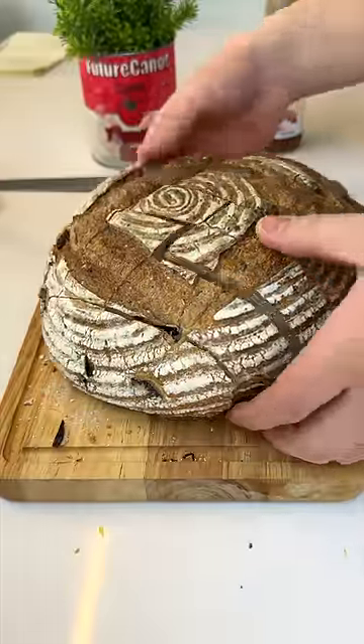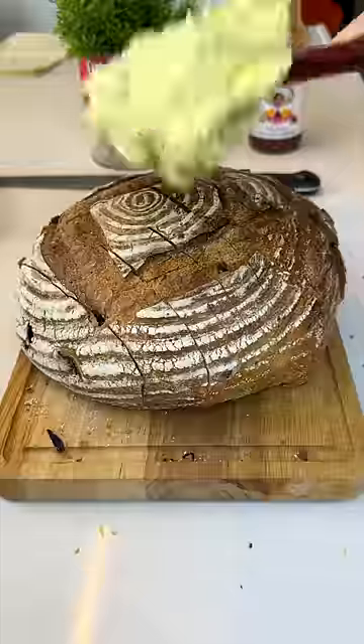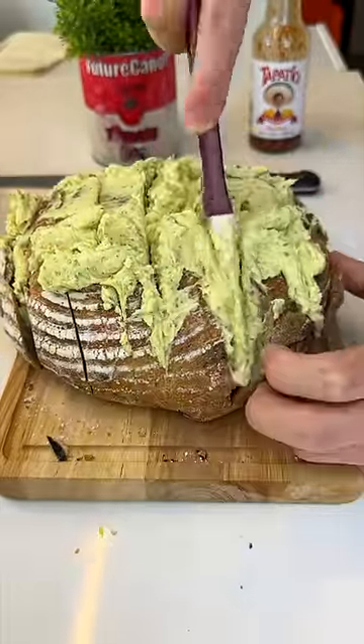Cutting it in a crosshatch without going all the way down. Why is it kind of scary like that? Now we're gonna take a lot of the garlic butter and shove it all the way down the crevices. This step is so much harder than I expected.